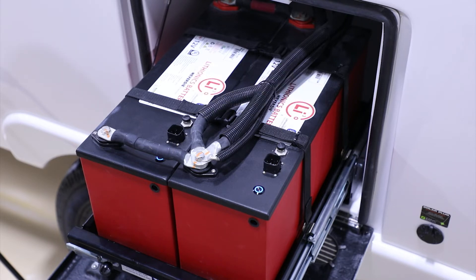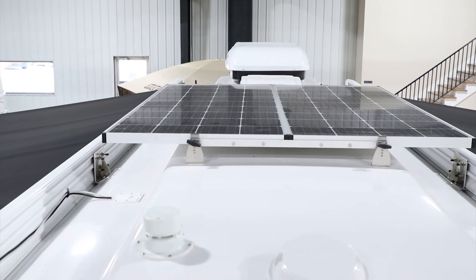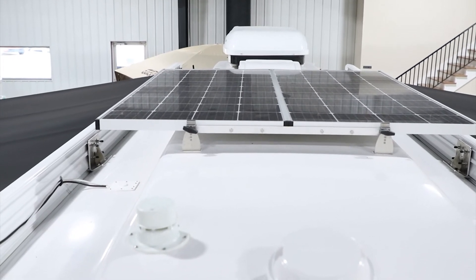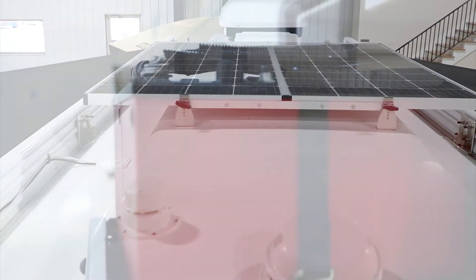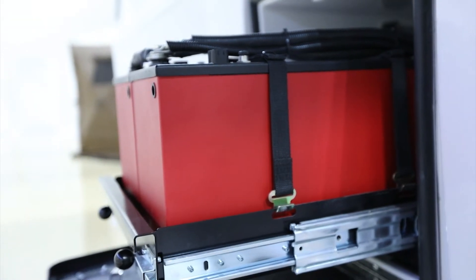As far as charging these batteries, it's a lot of power. Your solar, if you get the solar package, is going to charge at a much slower rate than what you're capable of using from this battery, which means you will have to manage that usage a little bit.